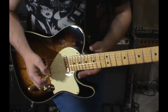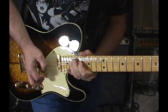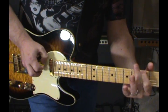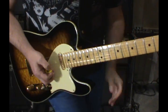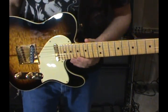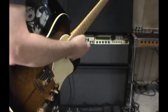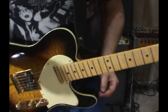You get going and it sounds great - throw some delay in here. Again, all this stuff is built into the amp. These amps have more in them than you can possibly imagine.